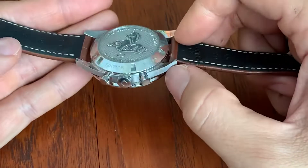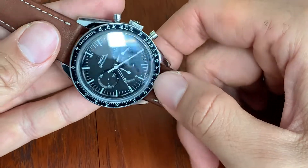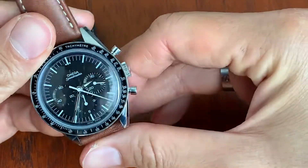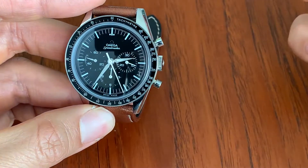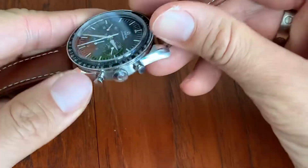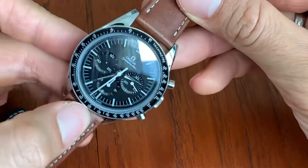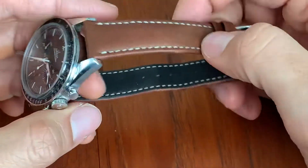Because this is a manual wind chronograph, I'm not going to go swimming with it, even though it's rated for submersion up to 50 meters. I really like this Speedmaster on the leather strap, on the cuff leather strap. It's just such a nice look.